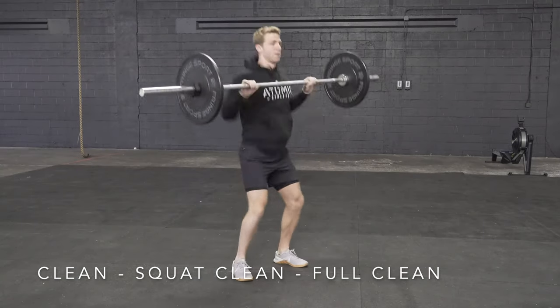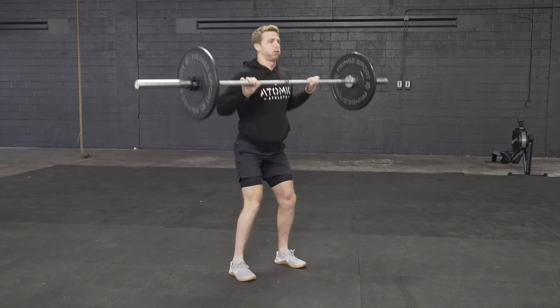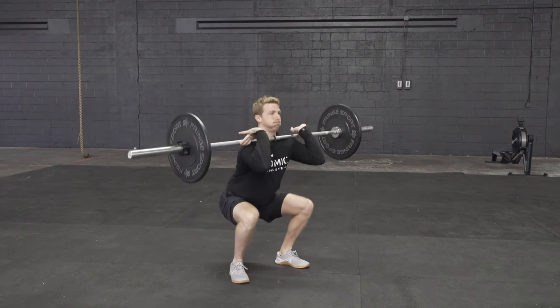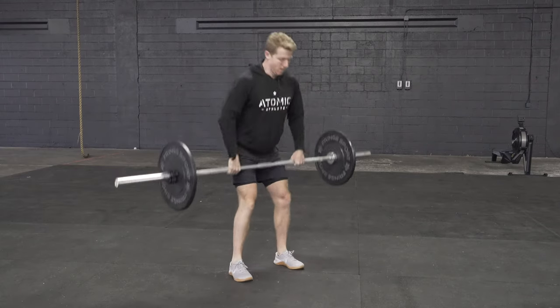The clean, also known as a squat clean or a full clean, is taking the barbell from the ground all the way up to the shoulders in one fluid movement. In theory, you should be catching it in a deep squat, but it's common when the load is light or when athletes are new to catch it up high and then ride it down into the squat after the fact.